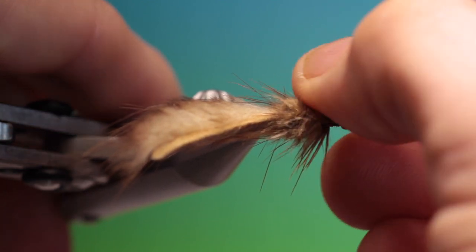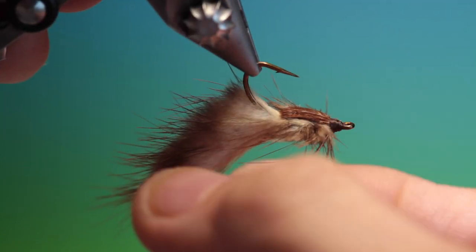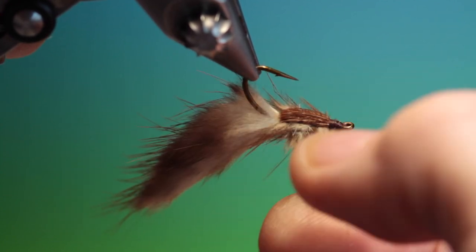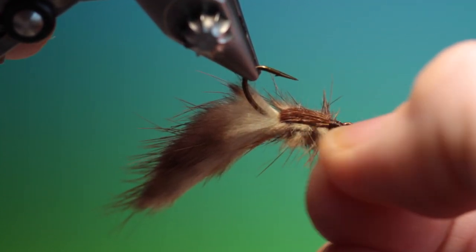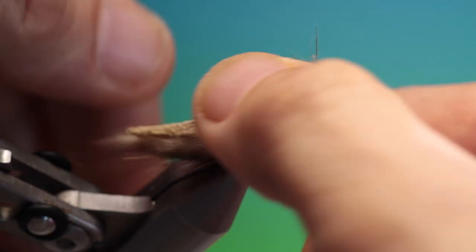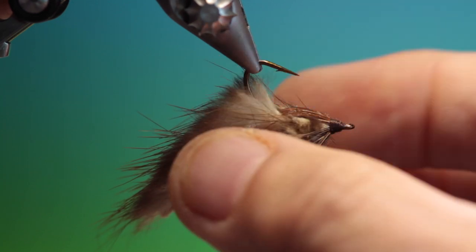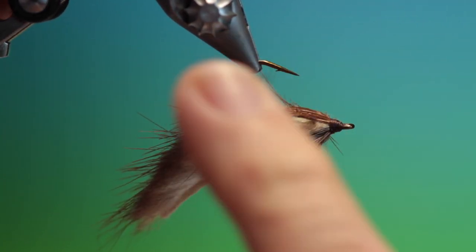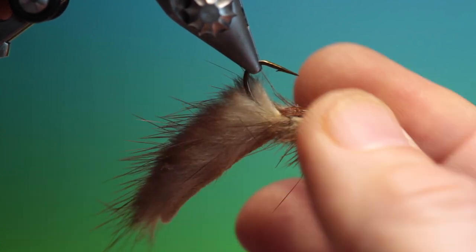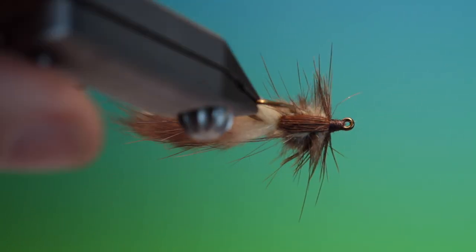Set our legs — and that's the strip nymph. It's a cracking pattern. If you enjoy fishing with woolly buggers and leeches, this is a great pattern and it fishes so beautifully. But you have to have enough weight. Before you start fishing with it, get it soaking wet and squeeze out all the air that's trapped in the fur. Once you've done that, it'll sink like a stone and swim absolutely beautifully.